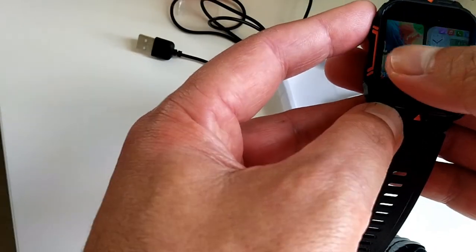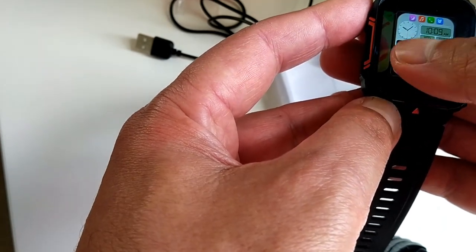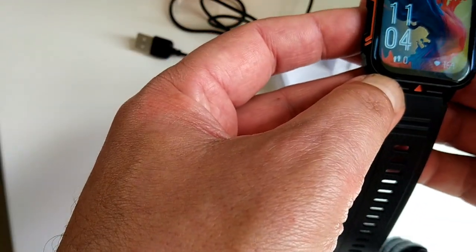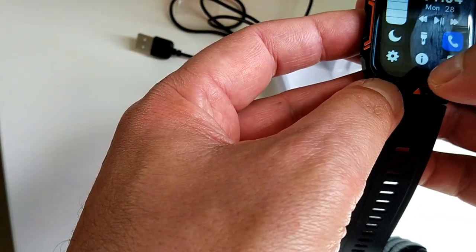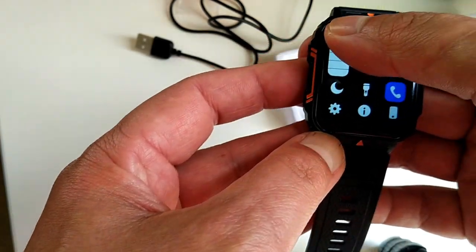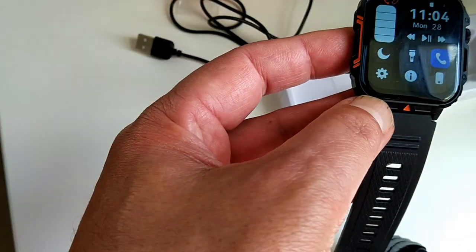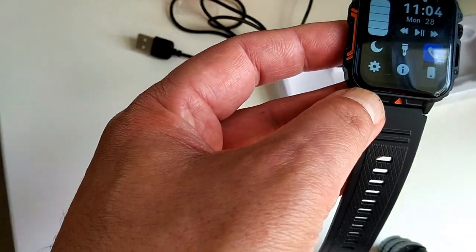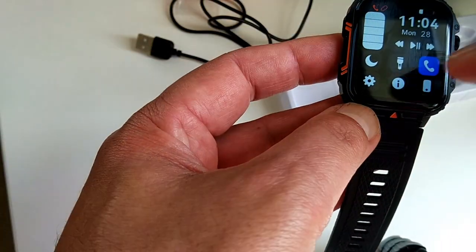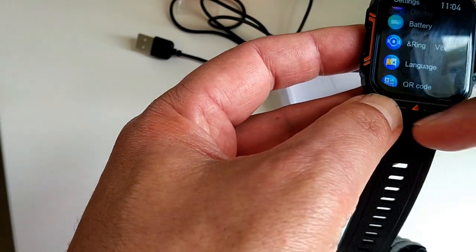Push down and you can change it to different faces — there's about 30 odd different faces. The menu is basically shortcuts. That's your brightness — you can change screen brightness from pretty dim to pretty bright. You can control the music on your phone, control the camera on your phone. It's got a bit of a torch on it, and it's very responsive.